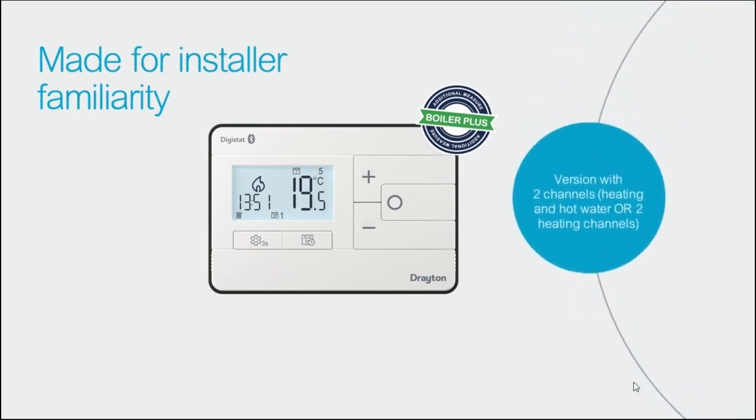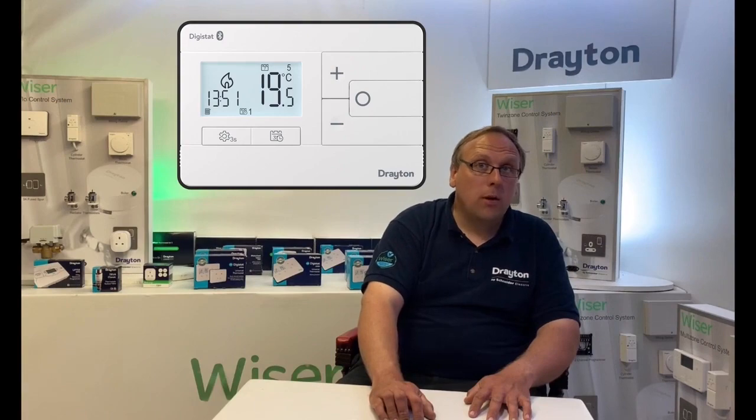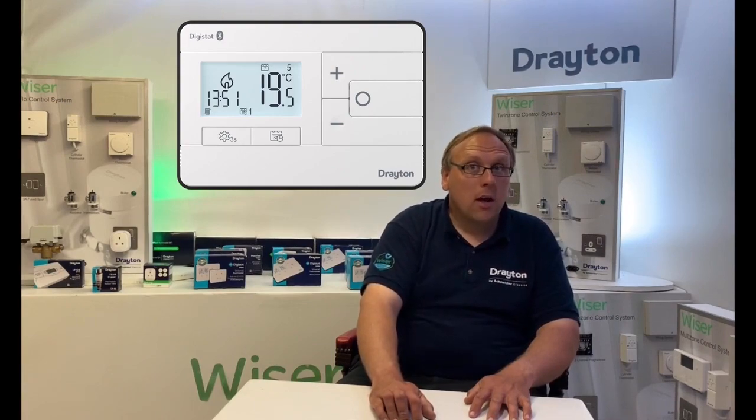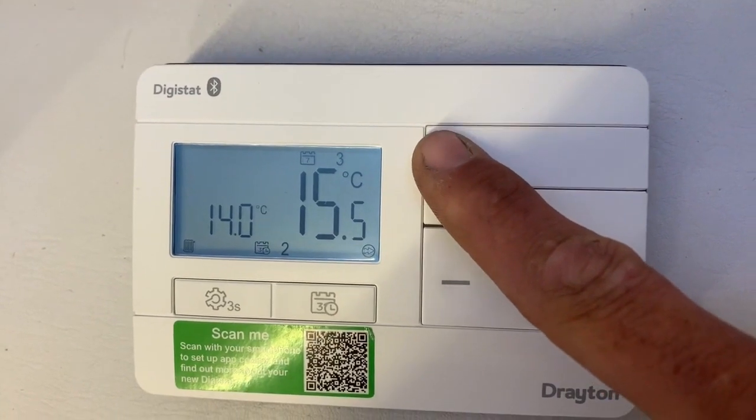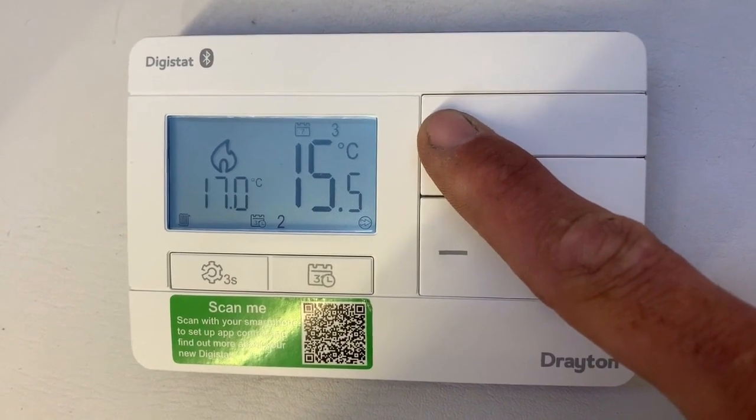There are also some really exciting new features that you would expect to find on a market-leading control, including OpenTherm compatibility, heat pump optimization, service interval mode as standard across all versions, and universal programmability — meaning you no longer have to choose the model based on the timings. All versions can be configured as 24 hours, 5 day/2 day, and 7 day using the app or the buttons on the front of the control. This universal approach means the new Digistat is made for accessibility, with the inclusion of audible feedback when setting the temperature — a great solution for customers with vulnerabilities such as visual impairment.